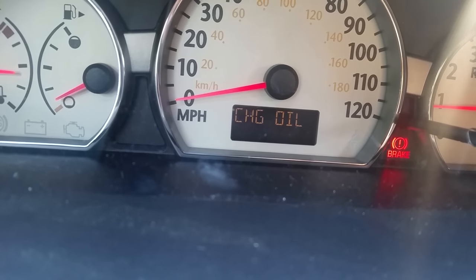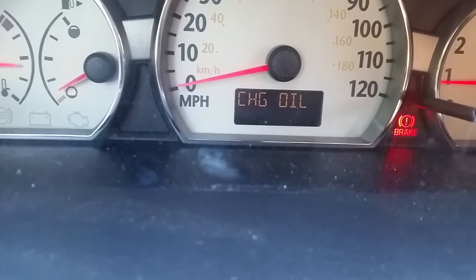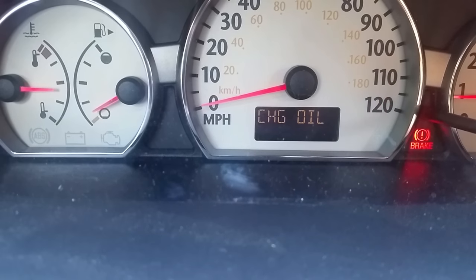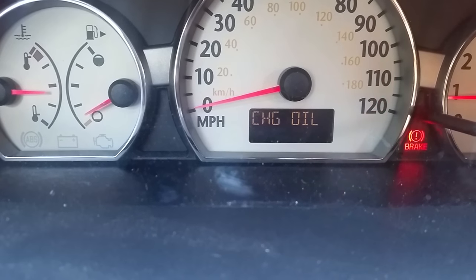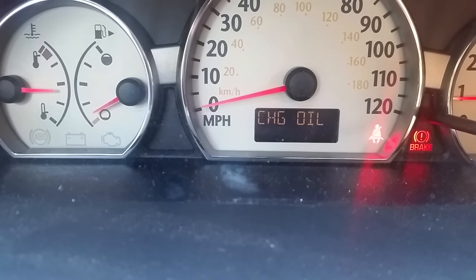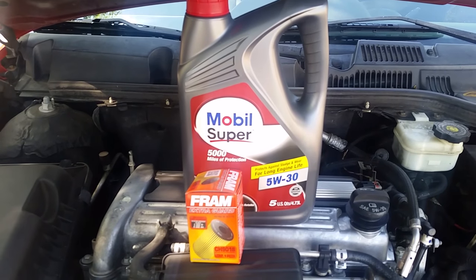My change oil light is on, so I'm going to change the oil in my 2005 Saturn Ion and then reset the oil life indicator. I've got my oil and filter ready — let's get started.